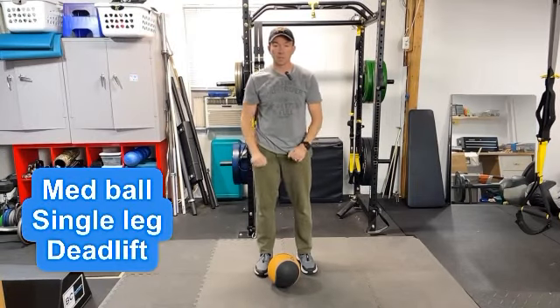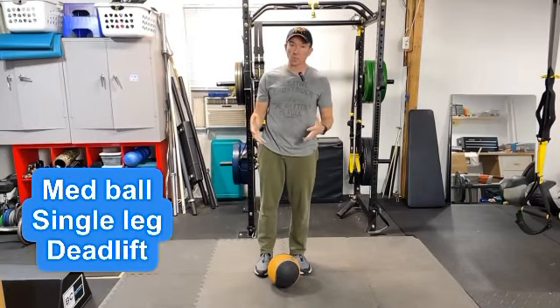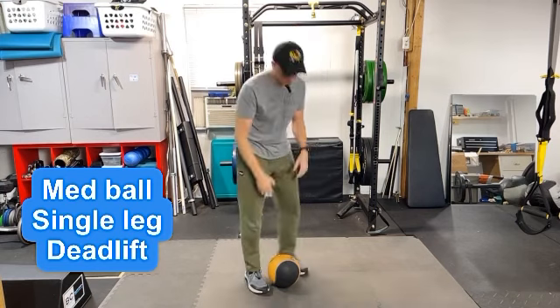We're going to do a single leg deadlift with a medicine ball. This is a 10 pound ball, so not super heavy, which allows you to create a little bit of extra resistance and really work on your positioning with this single leg deadlift.